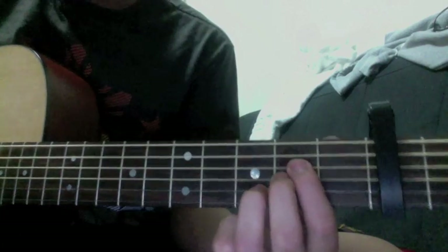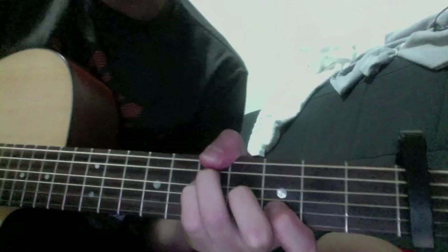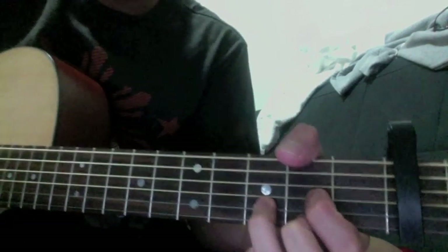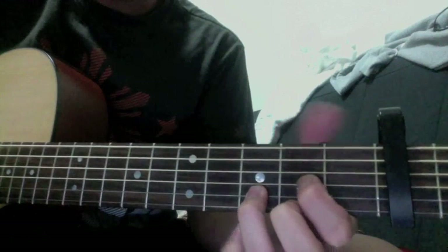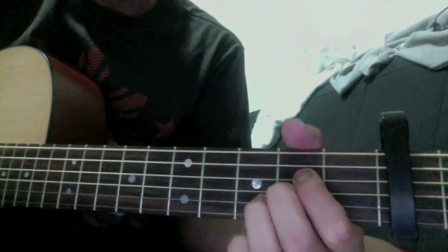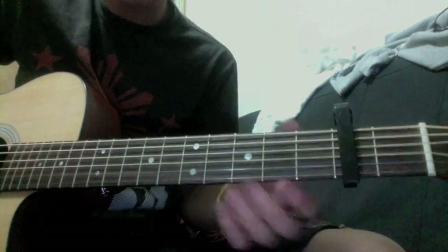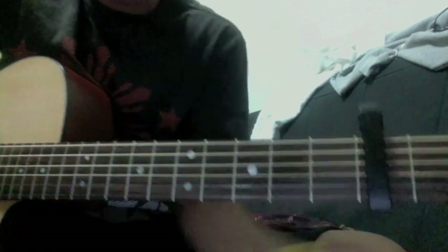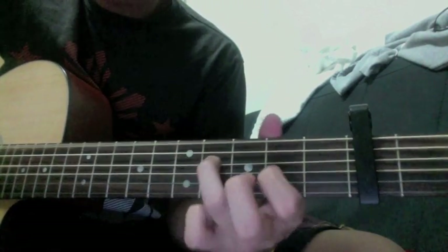And then A again. 'I'm giving you all my love.' And instead of hitting the B minor, you go straight to A — 'Still looking at me.' And then you go back. Same as in the second verse.